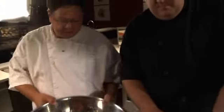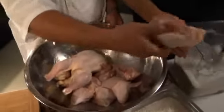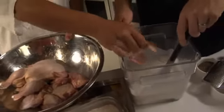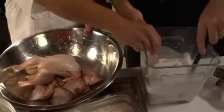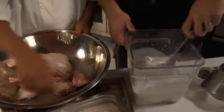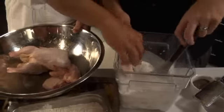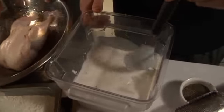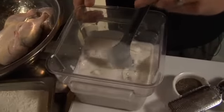Now this chicken is cut up into six pieces — we've got breast, a nice little wing with some breast meat left on there, some thighs and legs. We're going to cover this and throw it in the fridge. Overnight is best. If you can let this go overnight, you're going to have so much more flavor.